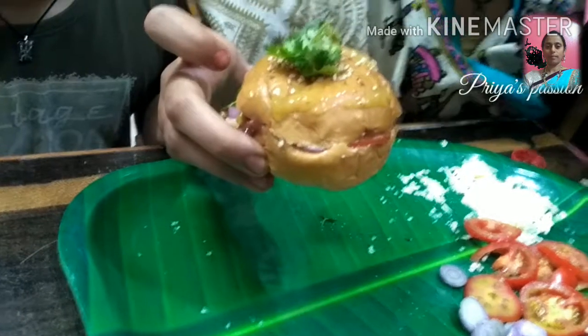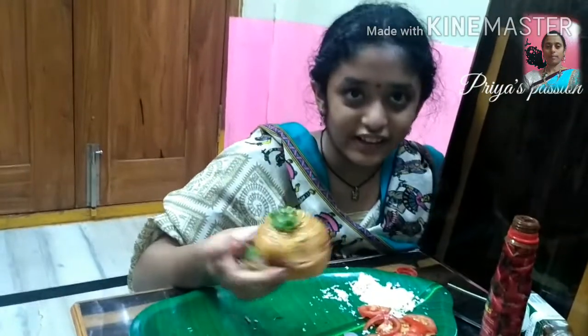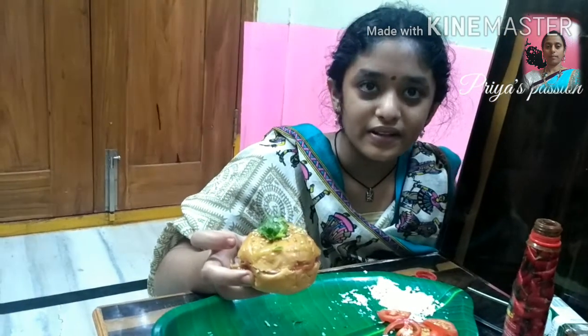Is it the same bite of the burger, friends? Is the burger ready? Let's go to the menu. Let's serve the menu.